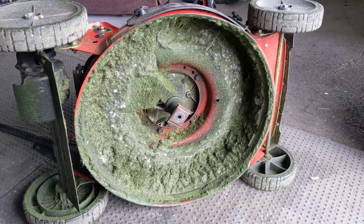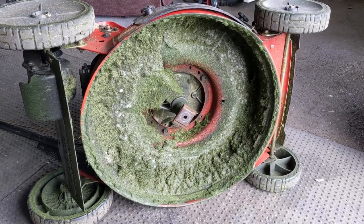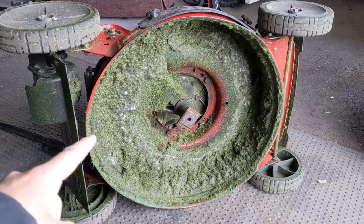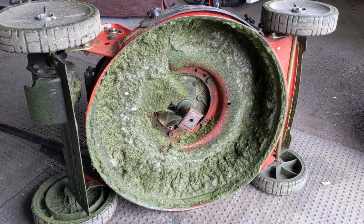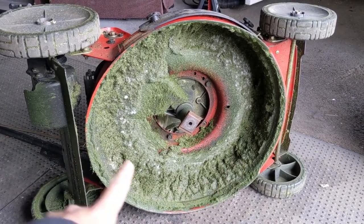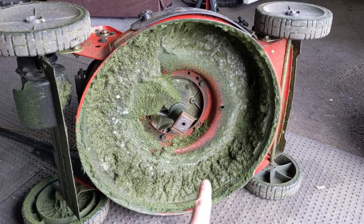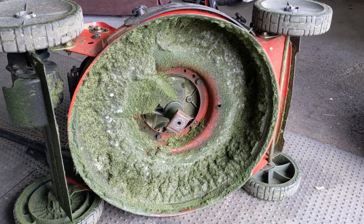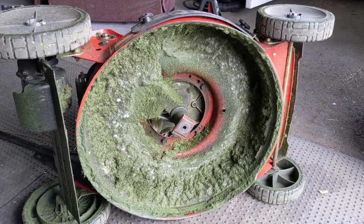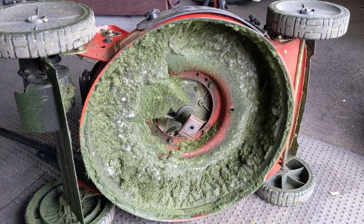Spring is here and with that I am starting to get lawnmowers coming into my shop that won't start, and unfortunately some of those mowers look a little bit like this. They never came in during the fall for annual maintenance where I would have scraped and cleaned out the deck, because the longer you leave grass on a mower deck the worse condition it will be in — all of this grass retains moisture and leaches it into the steel mower deck.